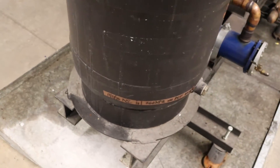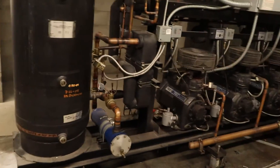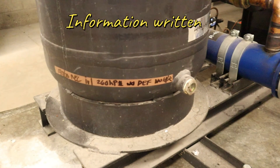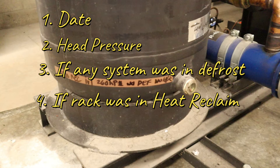Once you grab your electrical tape, go back there and mark it on the spot where you feel the temperature difference. The information I like to put on there: the date, the head pressure, whether any system was in defrost during the check, and whether the rack was in heat reclaim during the check. The head pressure is important because if your guy goes in there in the middle of the night and the head pressure is low, he'll be able to tell it's logging in condenser number three. If something's in defrost it's gonna be backing up in the receiver and not give you a good reading.